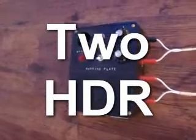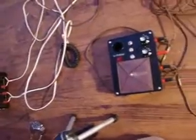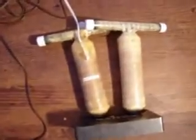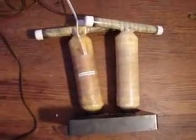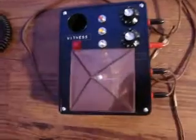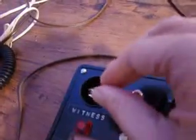Set up not one, but two HDR units. Here you see the two electromagnets hooked up to one bar magnet. And here you see the pyramid. Inside that pyramid, what I keep is a quartz crystal. What I do with the quartz crystal is I put it inside the witness well.